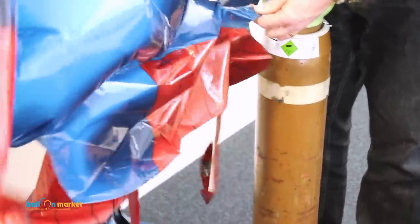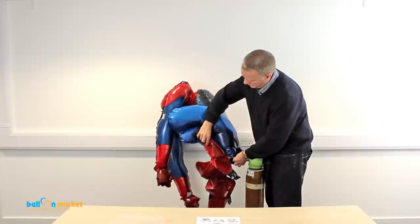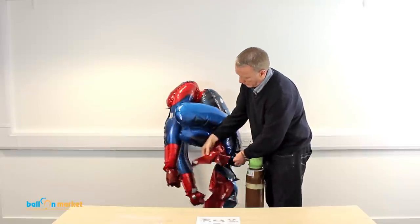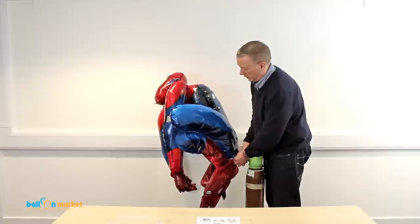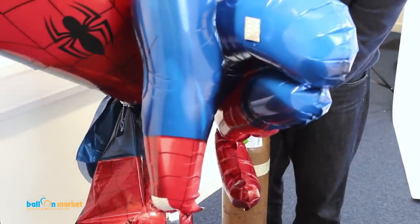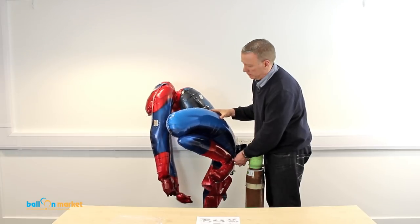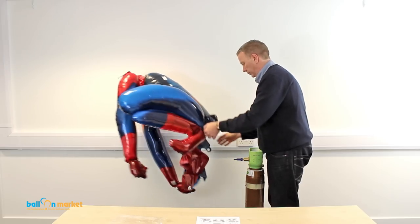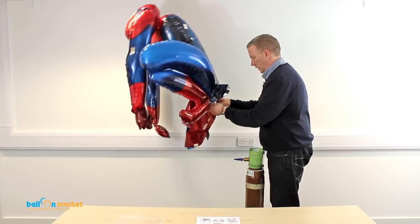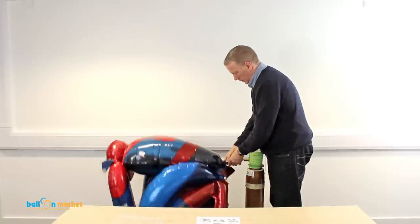The legs are in three sections, so the helium goes from the first section into the second section and then down to the foot, which is the third section. You've just got to do it nice and easy. I normally leave these a little bit squidgy. Then the last leg.